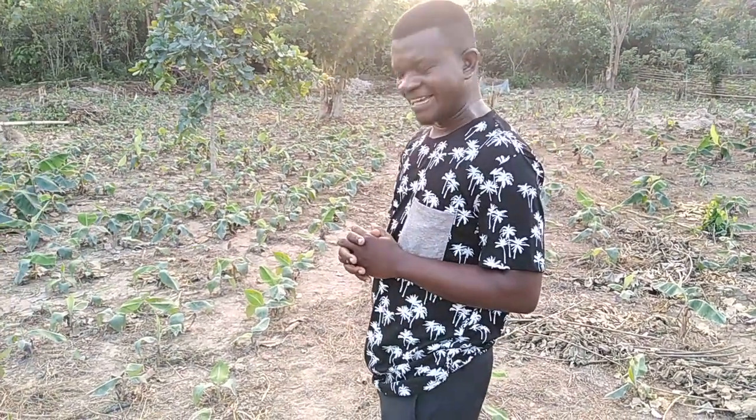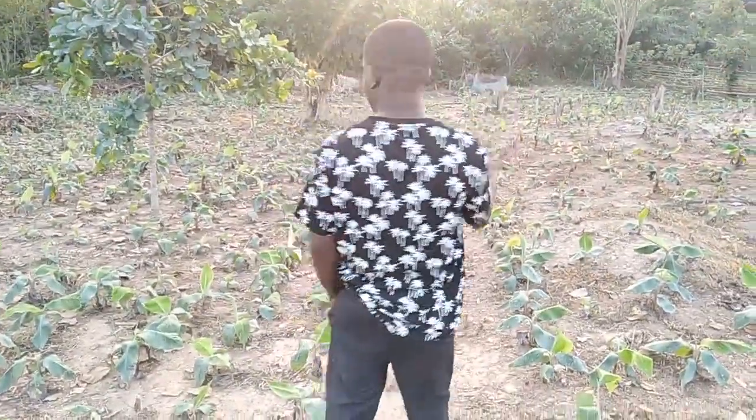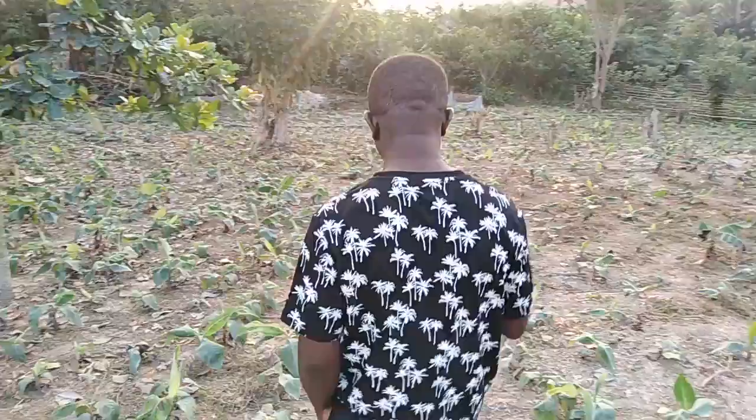Greetings from Smart Agro once again. Today we are at one of our post-nurseries. You can see on our field here we have different compartments. We have the brain nursery there, and here is another post-nursery. In fact, we've not done any video here before, but today we want you to see what goes on.